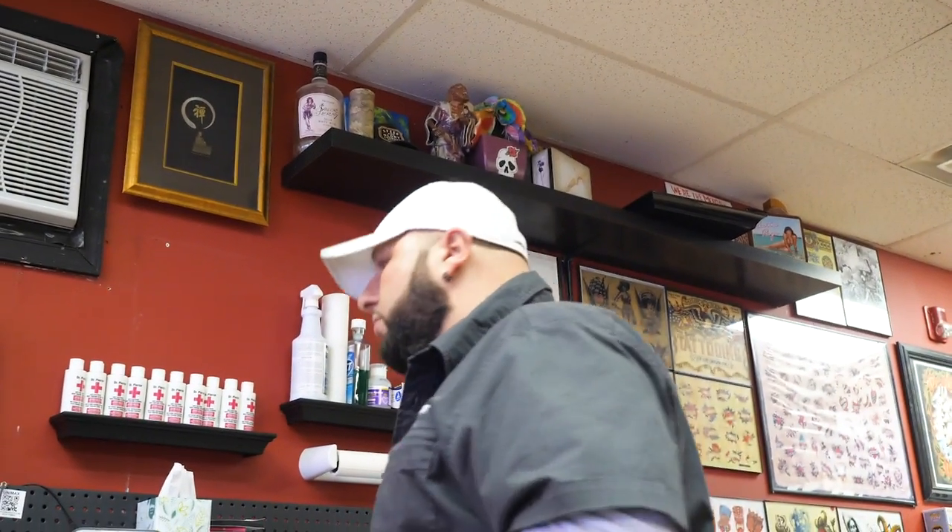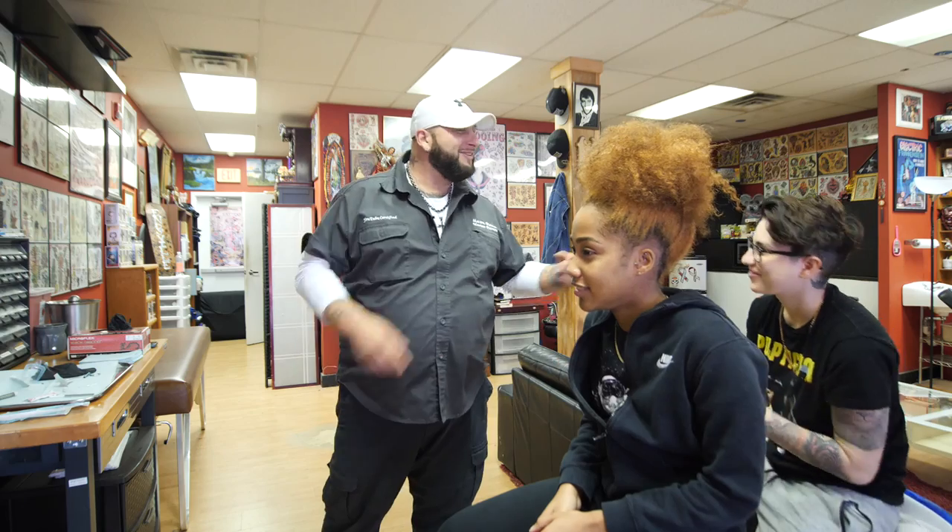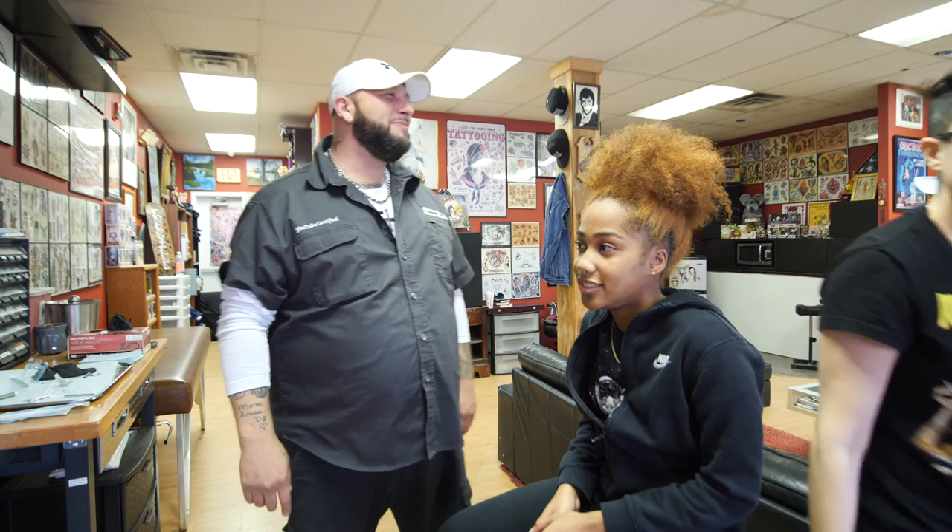If you have any questions or concerns at all, you can reach me at underscore Sean Pierce. That's it!